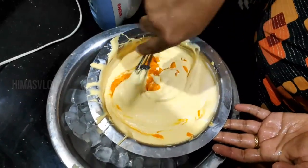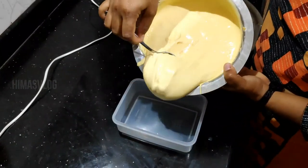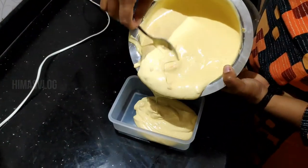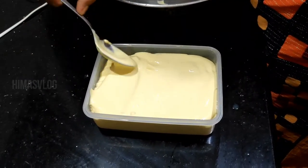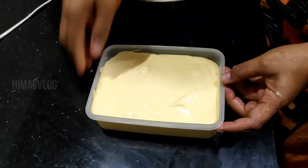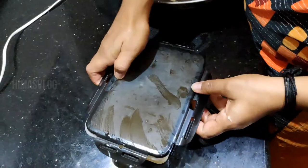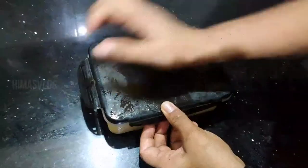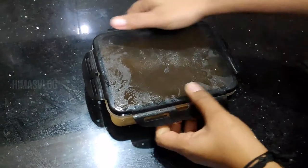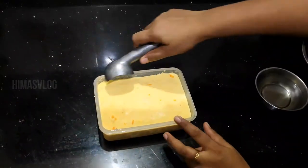Fold it like this. This is a container. This is a perfect ice cream. This is a level. Tap it like this — this is a foil paper. We put the lid on and freeze it. Now freeze it. It's a good taste of ice cream. I will take the lid and freeze it.